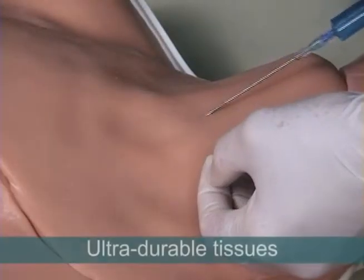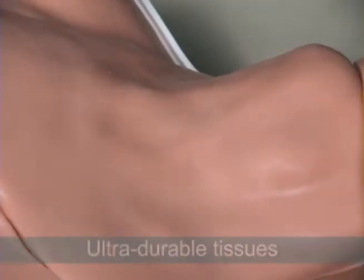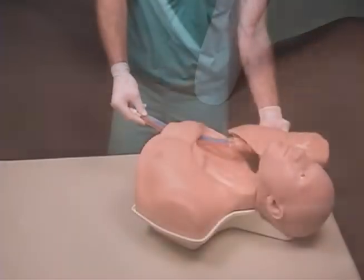The system's tissues are ultra-durable and self-sealing. They are capable of enduring hundreds of needle insertions and dozens of full catheterizations.